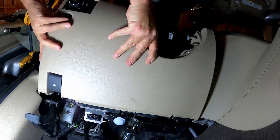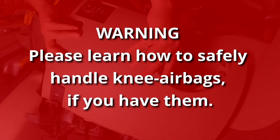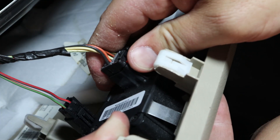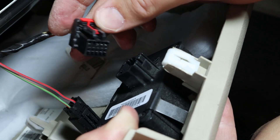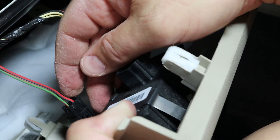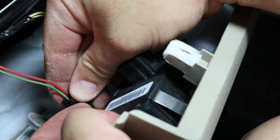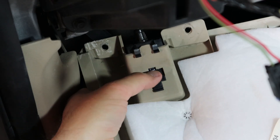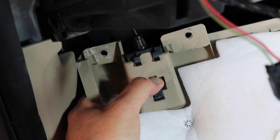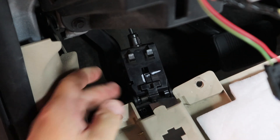Pop some clips off here and this thing comes out nice and easy. Then you've got to disconnect this light switch — pull that little red tab back and pop it right off. For the gas door actuator button that unlocks the gas door, you pull that little clip towards you and it slides right off. This is the hood release lever — just press that little clip in the middle down and the whole thing slides right out nice and easy.